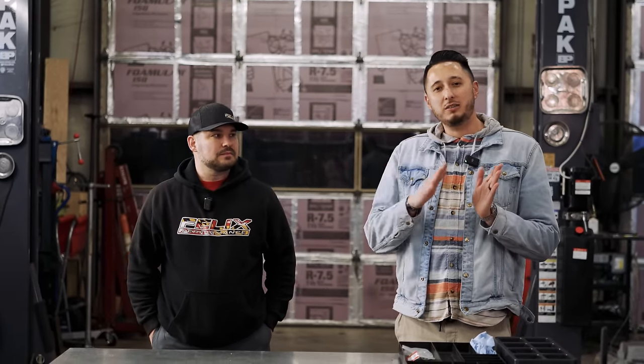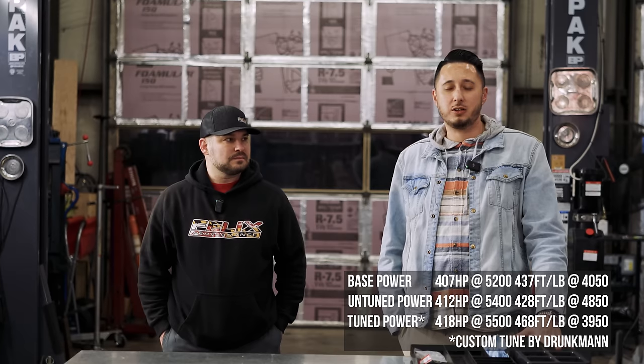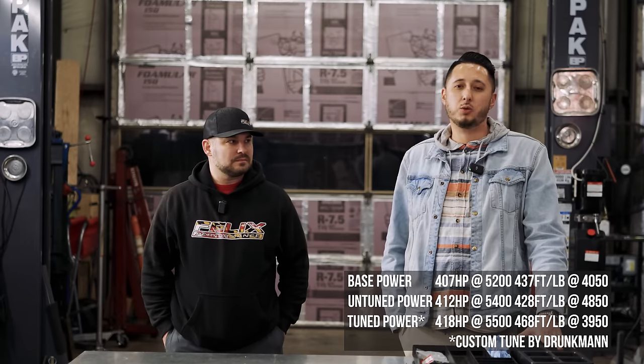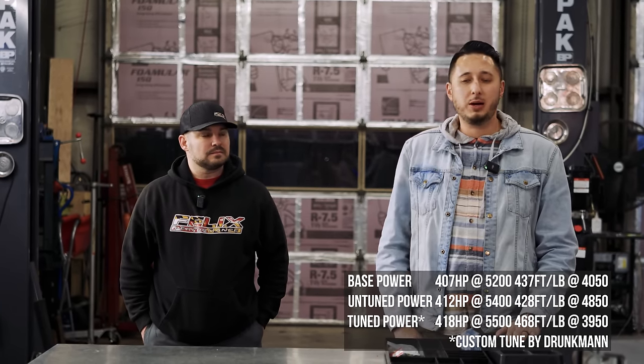Final thoughts on the JD Muscle header: like all unequal length headers, they do suffer a little bit of loss down low — though it wasn't as severe on the FA24 with this particular header compared to other brands. It could be the extra displacement of the FA24 or the header design itself. Without tuning, we netted about 6 to 8 wheel horsepower up top. After careful tuning, we massaged out about another 20 to 25 lb-ft of wheel torque and about 12 more wheel horsepower. Even with those gains, there is a slight shift of about 200 to 300 RPM to the right in the power band, which is to be expected with any unequal length header.